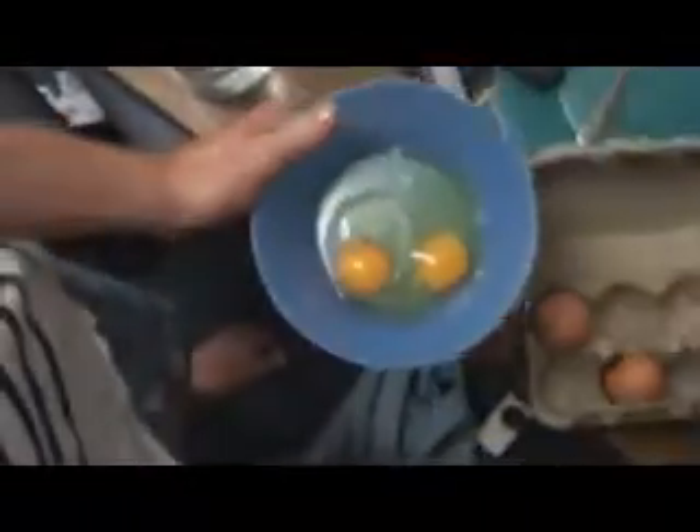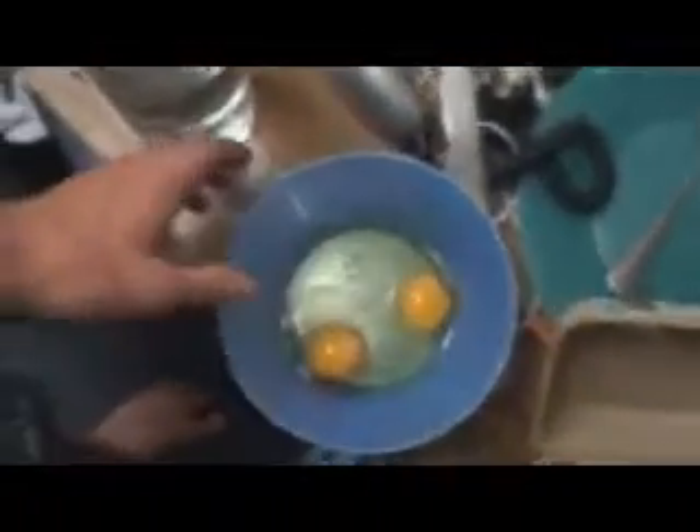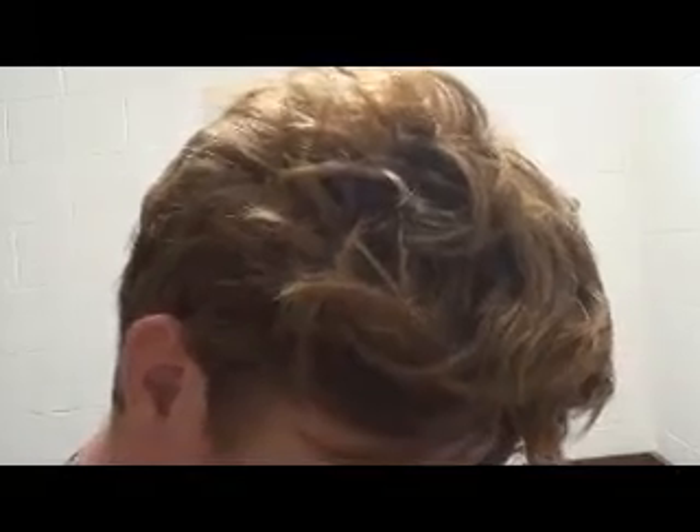So now that you've cracked both eggs, you can now mix. Once you've finished mixing, it should look something like that — it should probably be a little bit more mixed, but to be honest, I'm so tired I don't give a fuck.